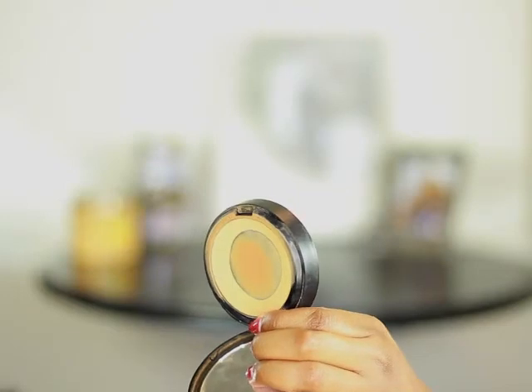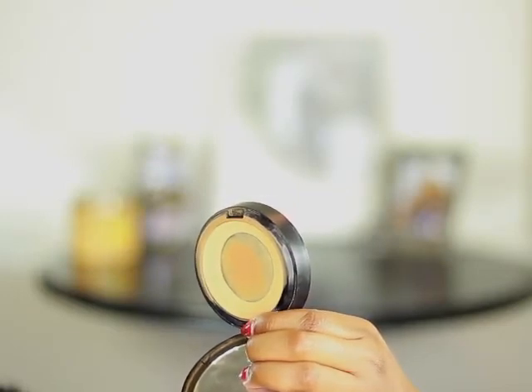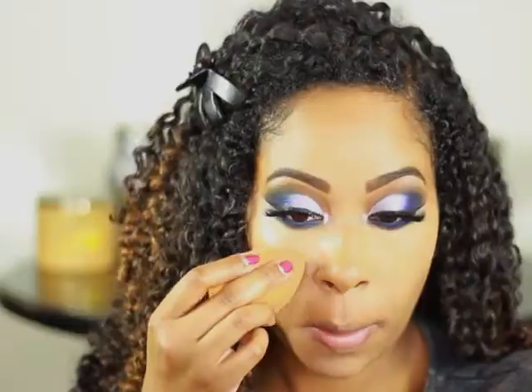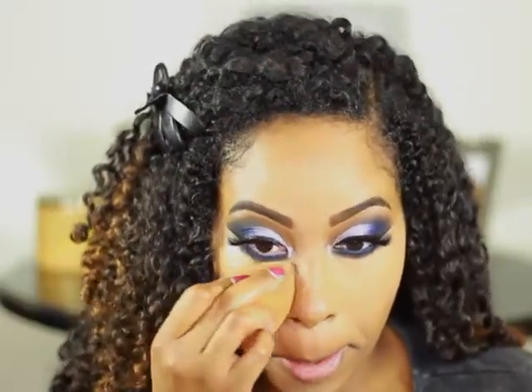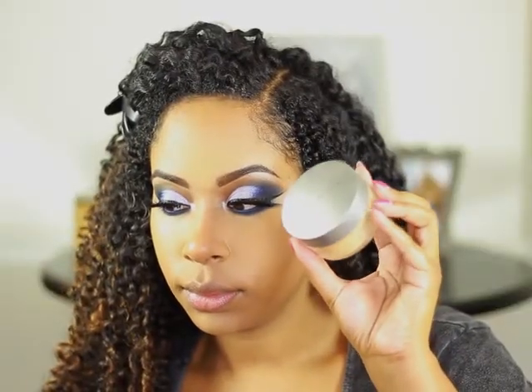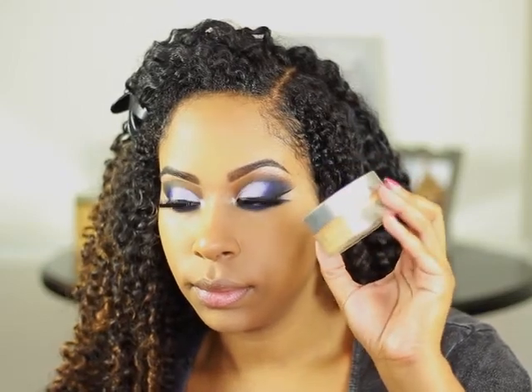I'm setting my under eye with Sephora's Matte Perfection Powder Foundation in the color Golden Fond. To set it even more and prevent it from creasing, I'm going to go in with Cover FX Matte Setting Powder in the color Medium.